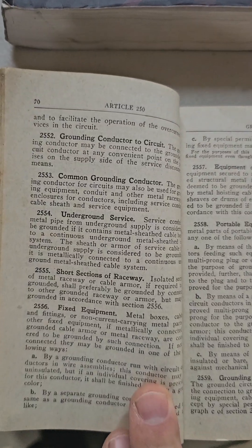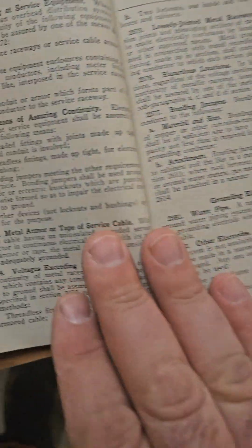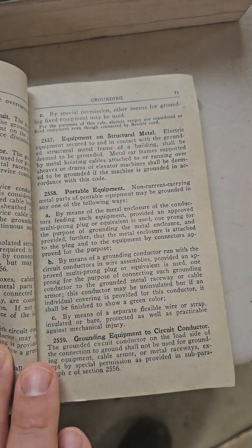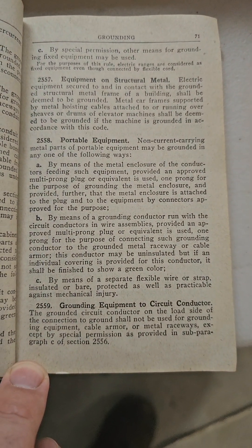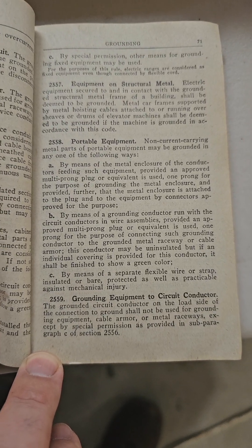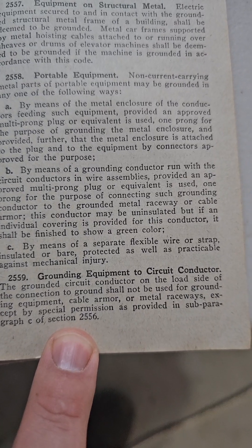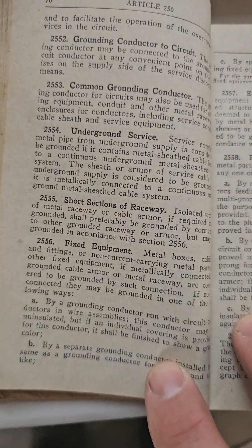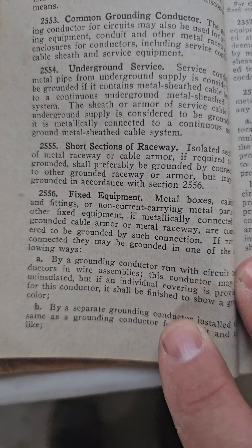Let's see if we can find 250-60 in 1940. Here's 250-52, and then we have 250-59, and when we turn one page it jumps to 71. There is no 250-60. So that definitely backs up his claim that there was a giant change from 1940 to 1947, and there might be a code in between. But just like all codes, you have to read about special permissions — 250-56, subparagraph.